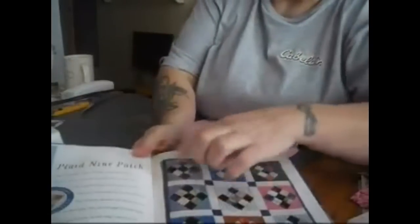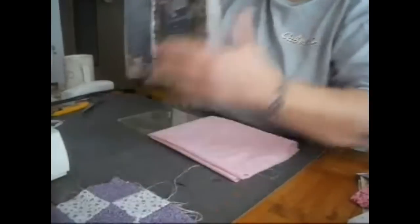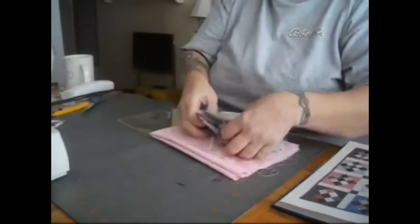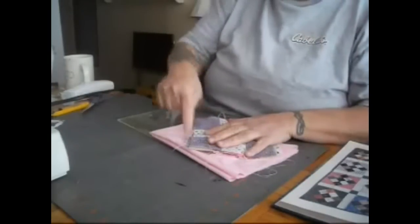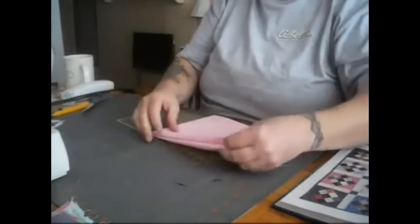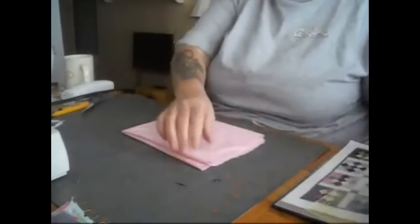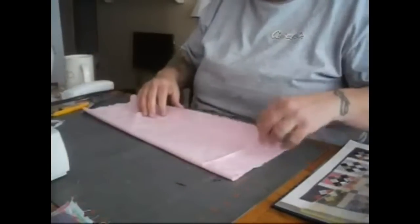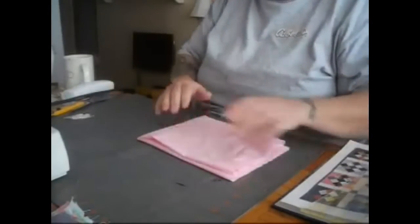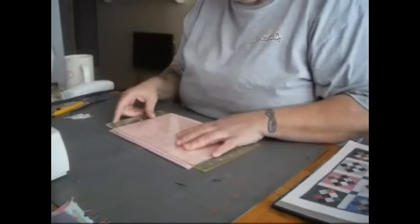Now we're going to make our corners for our blocks. As you can see, each one of these blocks has a corner. These blocks finished are six inches square, so we need four corners that are going to work on each one. We have 12 blocks, so we need 48 corners. We're going to make four and a half inch squares. I've folded a fat piece of fabric three ways because the piece is longer than 12 inches, and now I'm folding it again. We're going to cut this so we have four and a half inch wide strips.